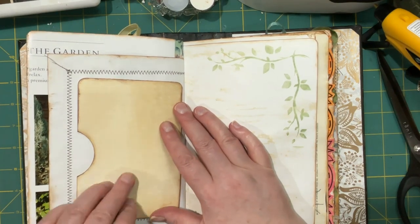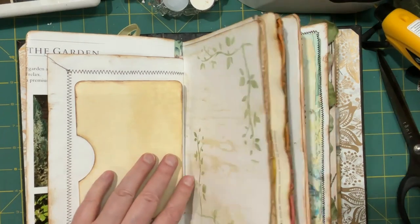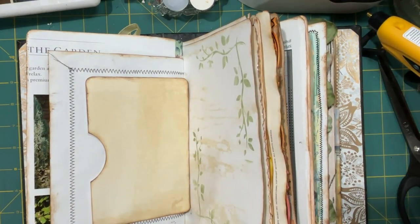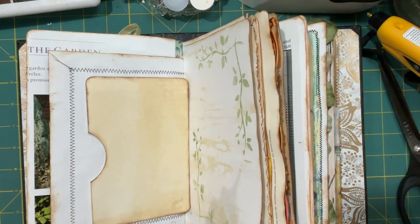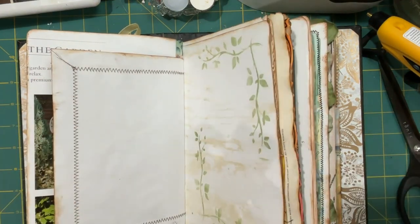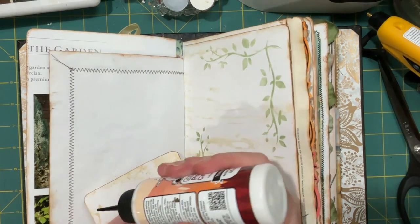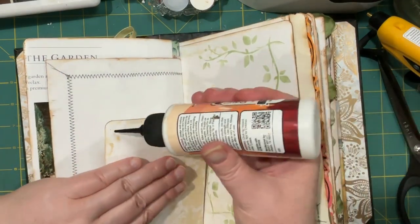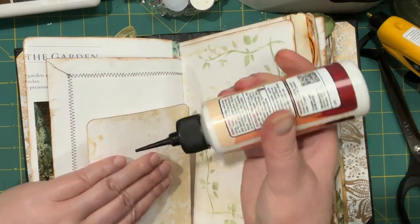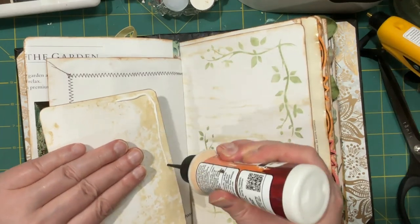I want to put some fabric or something on here, so let's see how this goes. I'm gonna get my hot glue going. This is going to be a side-loading pocket. I got a new phone with a new camera, so I am hoping to stay in frame today.